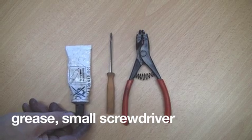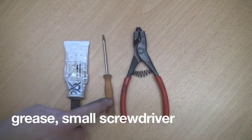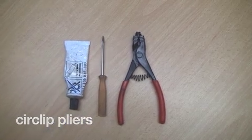You'll need a small screwdriver to ease off the cap of the unit, and a pair of circlip pliers in order to ease the removal and reinsertion of the circlip.